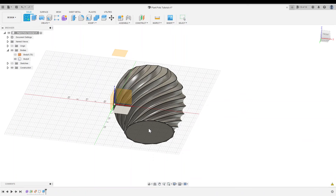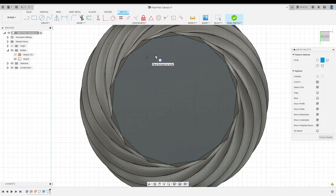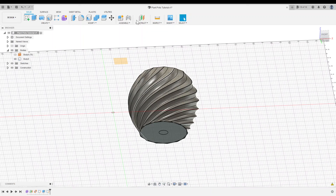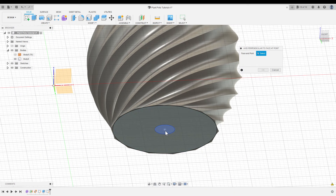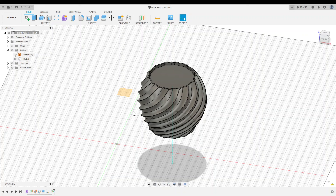That's probably deep enough since everything above will likely be covered in soil. Now I'll orbit to the bottom and create a new sketch on this face. To find the center, I'll create a three-point circle by selecting three points around the perimeter. The center of this circle is the center of our pot. While we're here, I'll create the drainage hole at 0.5 inches in diameter, then finish the sketch. Now I need to create an axis through the center of the pot — using Construct, I'll make an axis perpendicular to face at point.